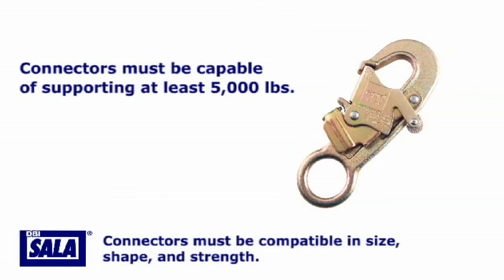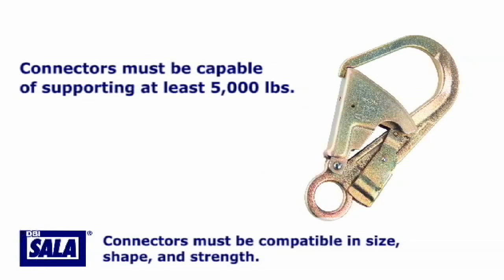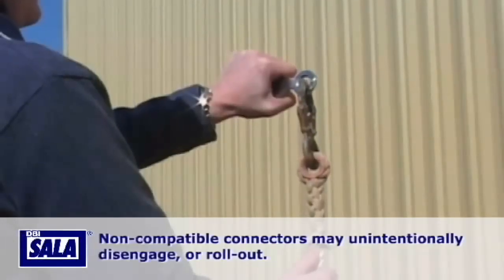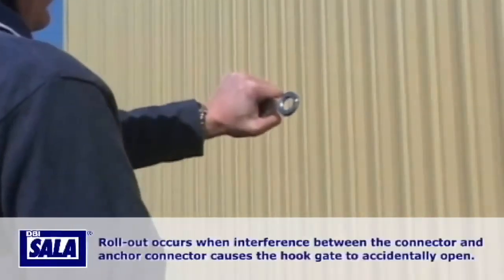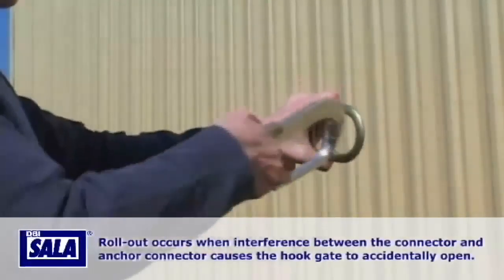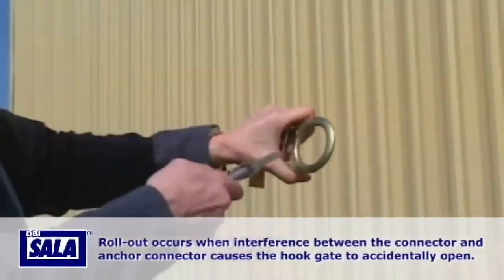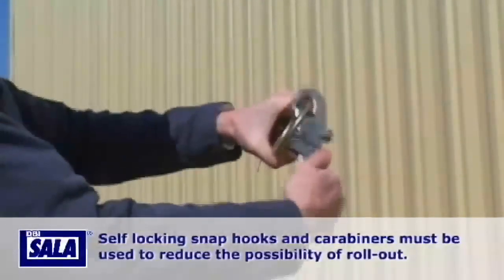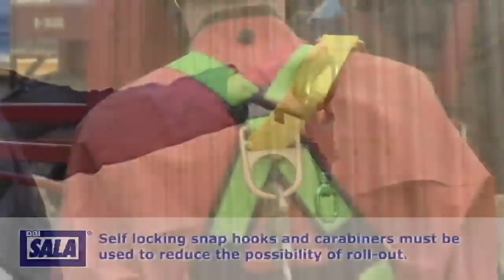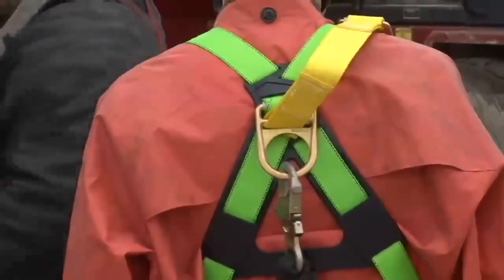Connectors must be capable of supporting at least 5,000 pounds and must be compatible in size, shape, and strength. Non-compatible connectors may unintentionally disengage or roll out. Roll out occurs when interference between the connectors and anchorage connector causes the hook gate to accidentally open. Self-locking snap hooks and carabiners must be used with this system to reduce the possibility of roll out. Do not use connectors that will not completely close over the attachment.